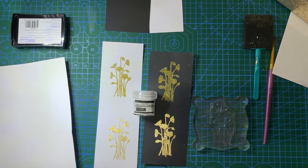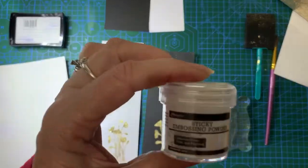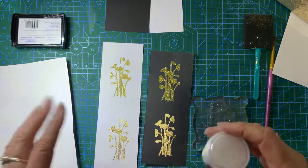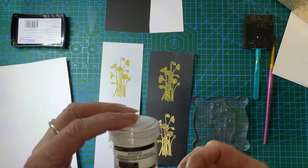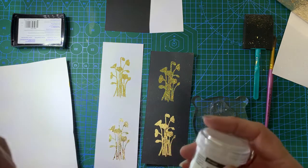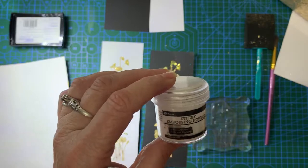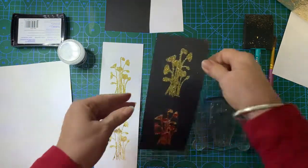Hello, welcome back to Barossa Valley Crafts. This is a really quick tutorial just on sticky embossing powder. This is a Ranger brand sticky embossing powder. Although it's called embossing powder, it's used the same way as an embossing powder, but it's actually like a powdered glue. Once heated it goes sticky and you've got about 20 seconds work time to make it do what you want. I'm going to show you a couple of ways to use it.